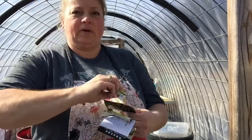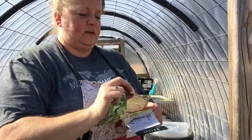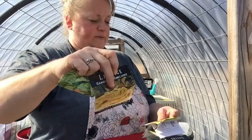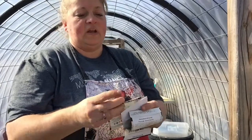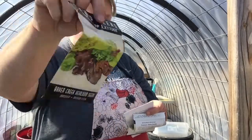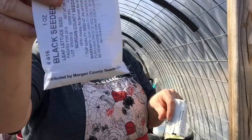First one I'm going to do is butter crunch lettuce. The next one is what they call a strawberry lettuce, strawberry cabbage lettuce. This one is the Rocky Top lettuce blend or salad blend — it's really good and it's just beautiful. And we have the good old fashioned black seeded Simpson.